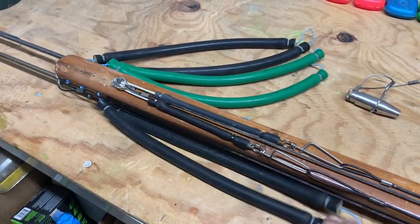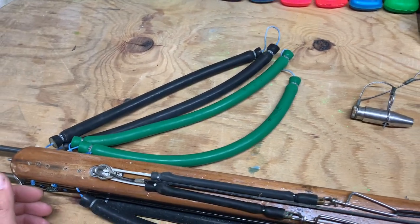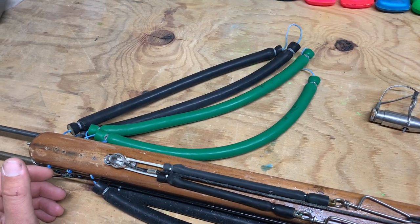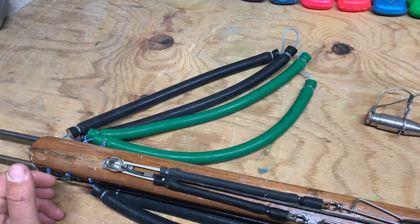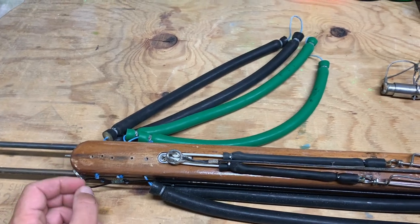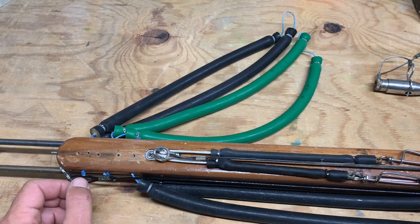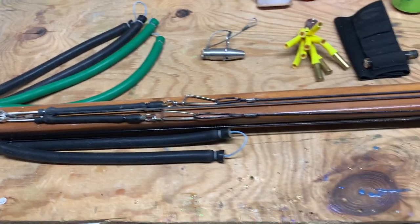The way I have it rigged, I have one band on bottom and two bands on top. I usually just use one band on top unless I'm targeting bigger fish, or if there's a gag way out in the sand and he's not letting me get close — I can throw that second band on, not a problem at all.